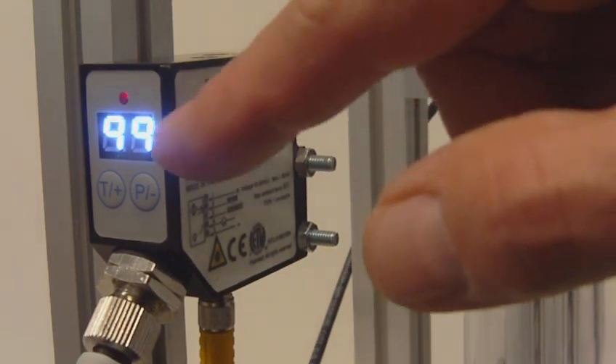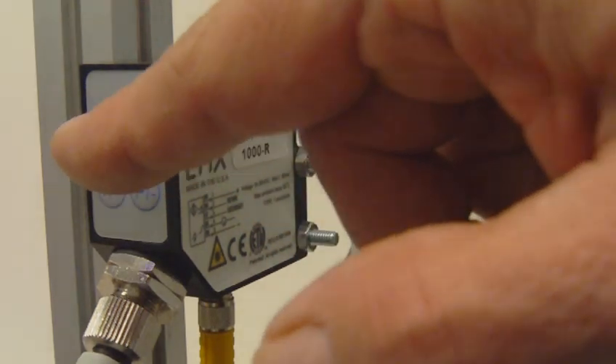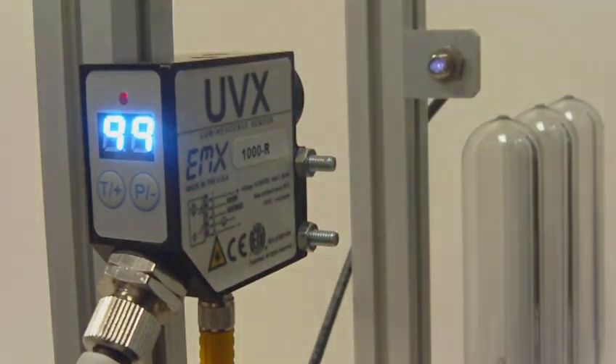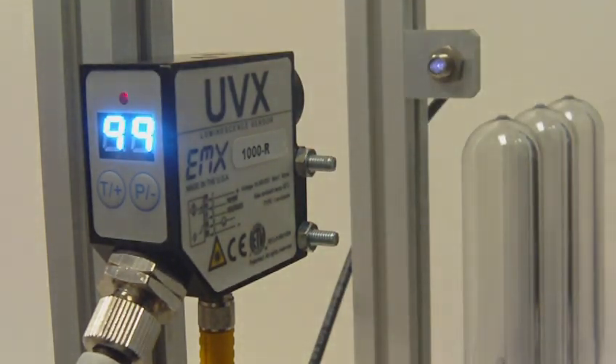The receiver features a display which shows the relative signal strength on a scale of 0 to 99. If I block the UV light with my hand, you can see the signal drops to 0. And if I put my hand back in, you can see it comes up to 99.